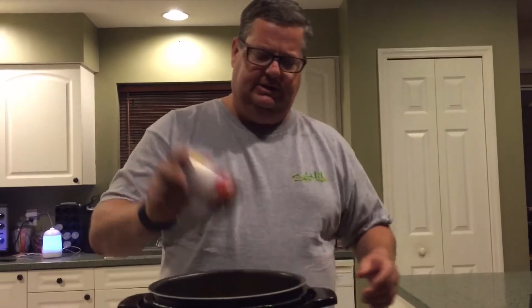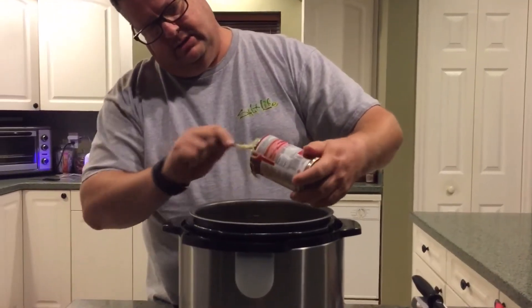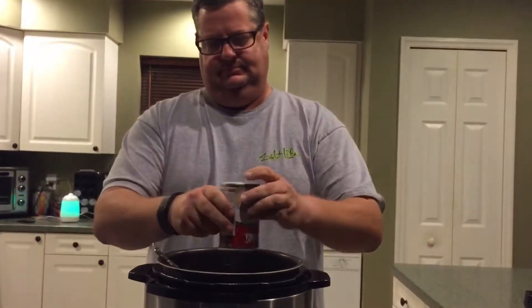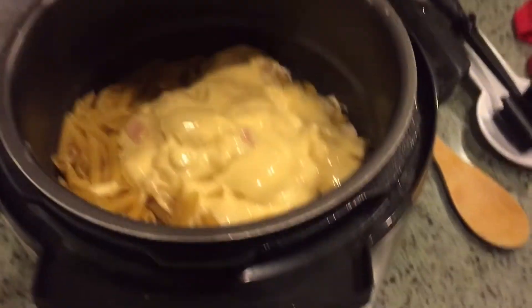We're adding two cans of cream of chicken soup. We've also got four cups of shredded cheese to add in.